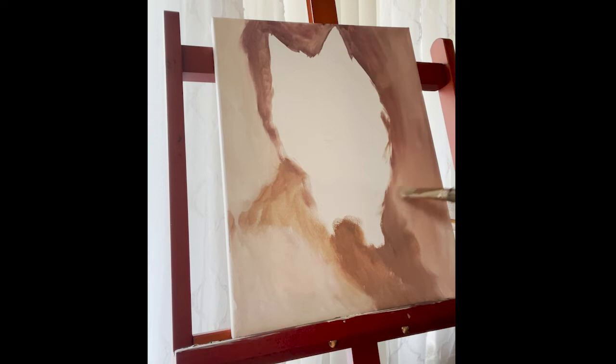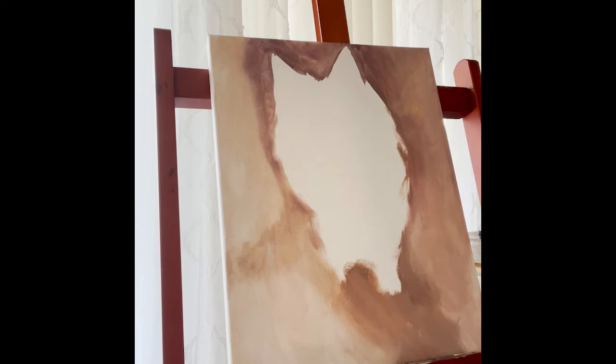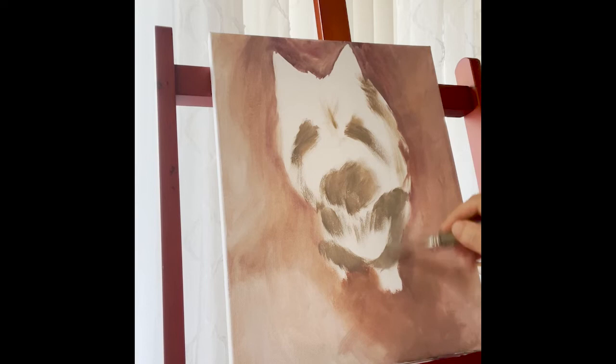I decided to record my process of painting because it's so new to me and it's so fascinating to me. To me, it's like color by numbers — whatever I see in front of me is how I mix the colors. I use only primary colors: red, yellow, blue, white, and black, and burnt umber brown, and sometimes a purple. Purples are pretty hard to get vibrant.